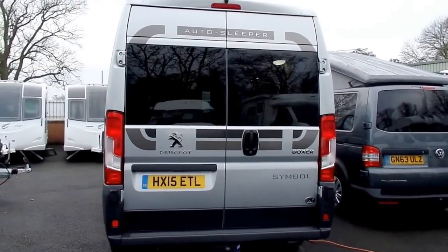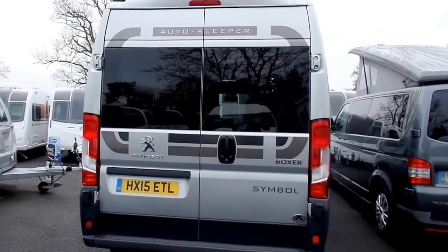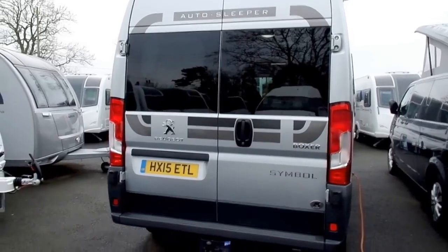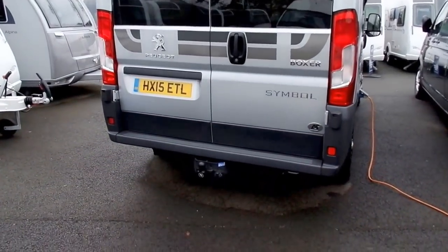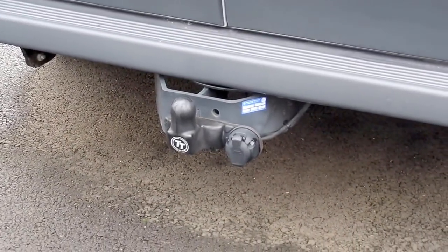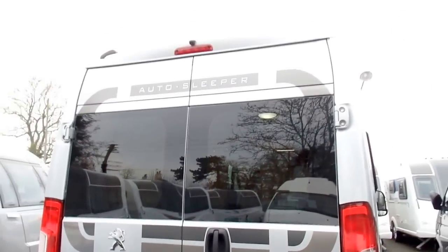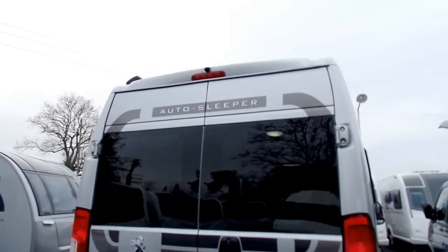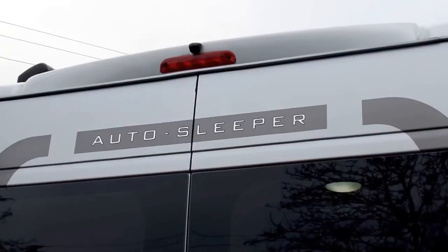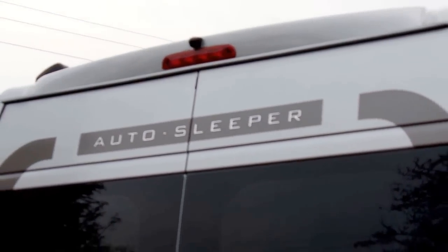You can see it's got some nice Auto Sleeper graphics all the way around the vehicle — makes it really stand out. You've also got the nice blacked-out privacy glass all the way around. At the bottom there, we've also got a mounted tow bar with 13-pin towne electrics. And at the top, it's also been fitted with a full colour reversing camera that displays onto a mirror inside the cab, and I'll show you that a bit later on.